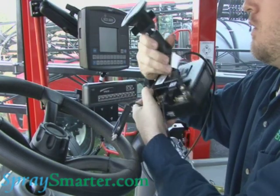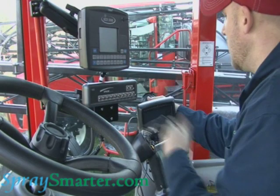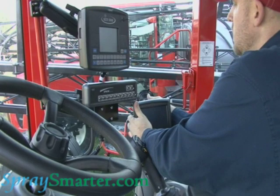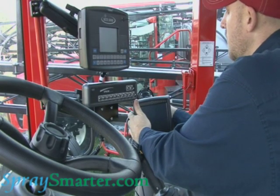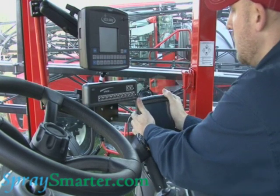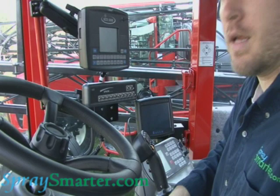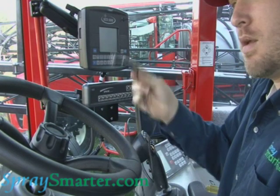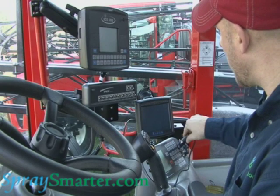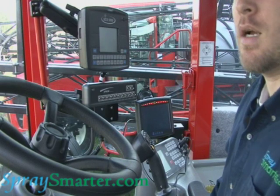Now we're ready to mount the Cruiser. I choose to mount it over here on my window next to my other controllers. Just press it to the glass and turn, and that's going to secure it to the window. Now my cigarette lighter adapter, I can plug into my power port right here and I'm ready to go.